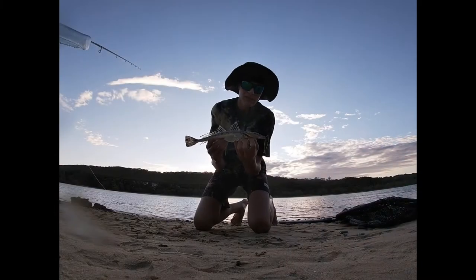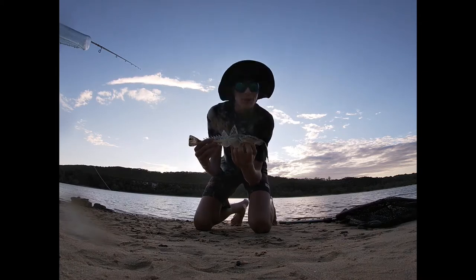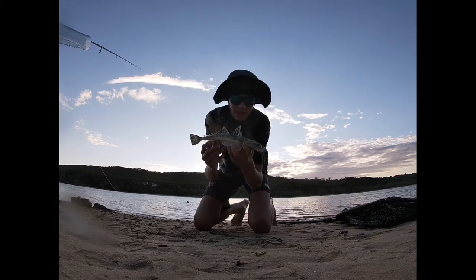A little flatty on that little surface swim bait — pretty sick. I don't have a chest mount or a head mount, so just got a film hunter holder and a couple of hold-ups, but yeah, that's pretty cool.